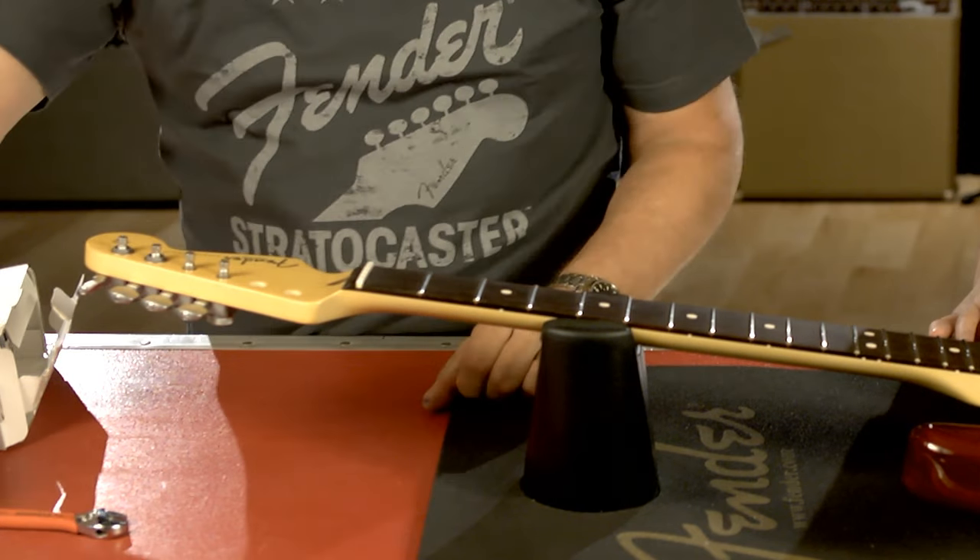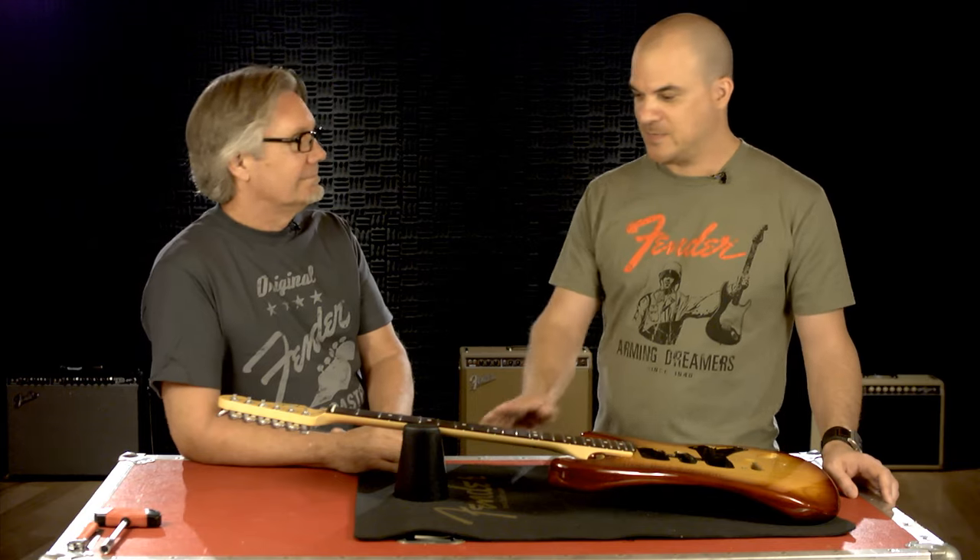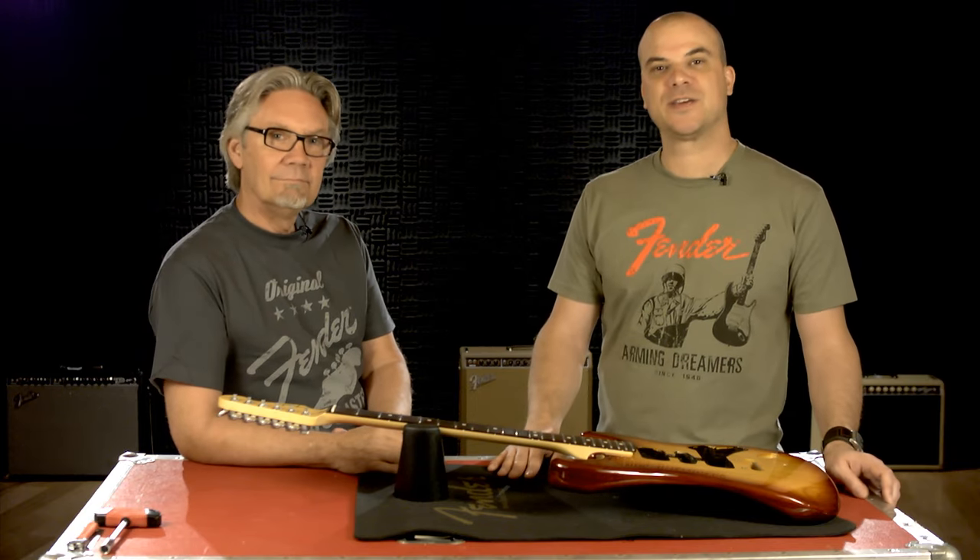There you have it. Thank you, Chris. For more information and to find out how to purchase Fender necks, bodies, and parts, please visit Fender.com.